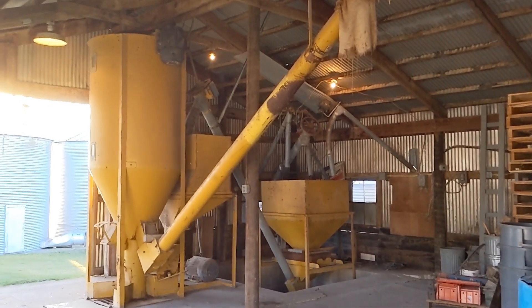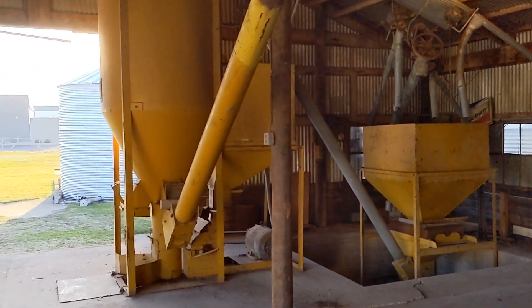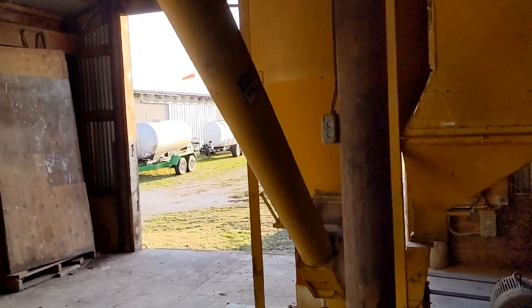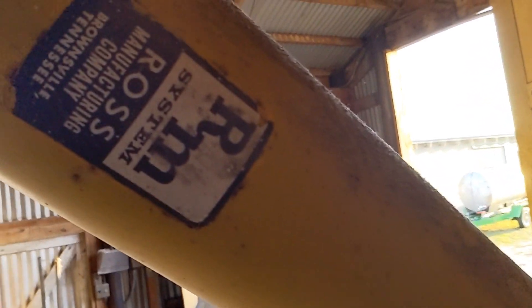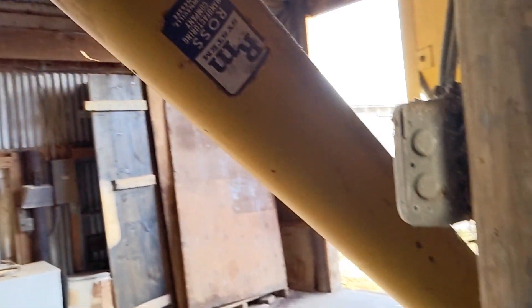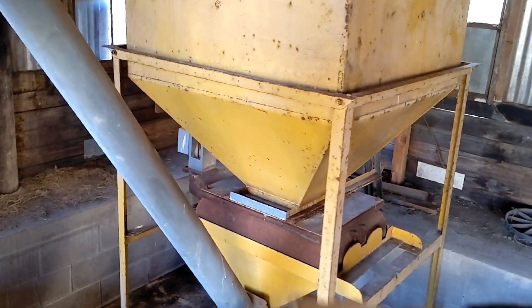This is a complete feed mill manufactured by Ross Equipment Manufacturing in Brownsville, Tennessee. You can see their tag there — RM. This unit is kind of unique. It has an old school beam scale.